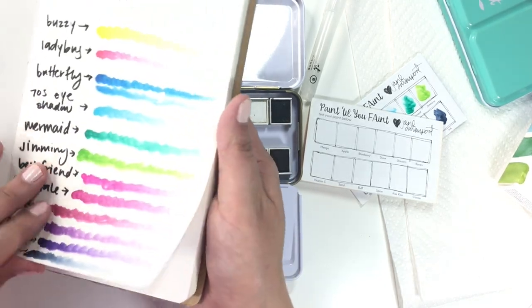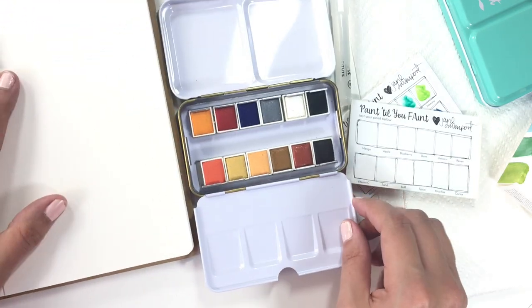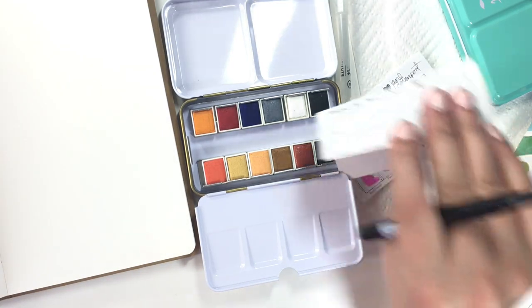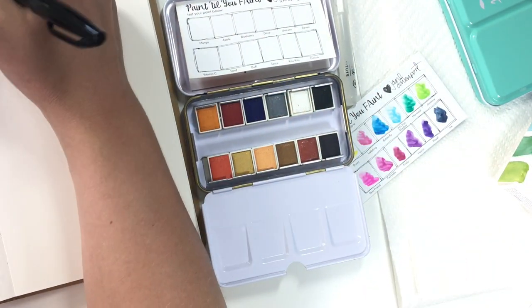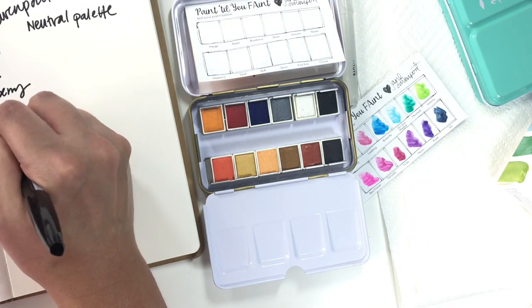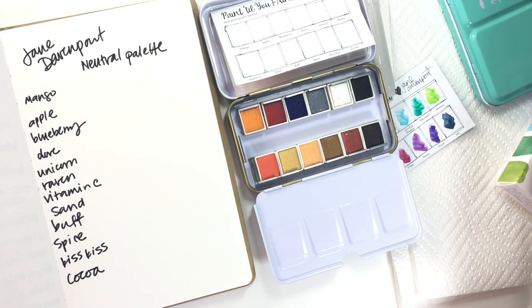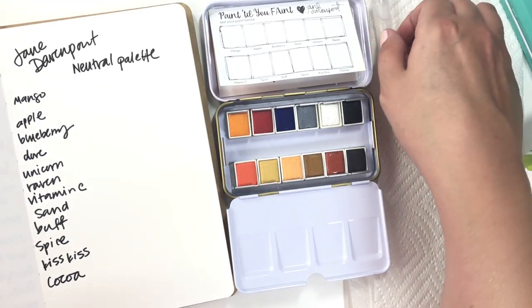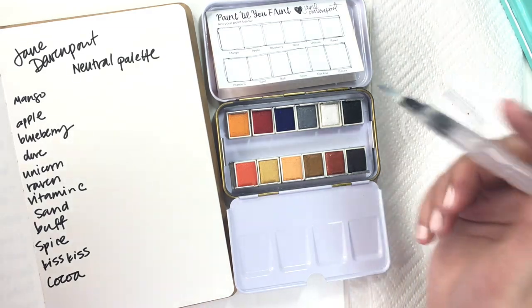I have a previous color chart for the brights palette, so I'm going to create my color chart for the neutral palette and paint on the little paint tester in the same situation. Let me label this up really quick. I'm not super clean about it. Now I've got my water brush here and just a piece of paper towel to wipe it off on.